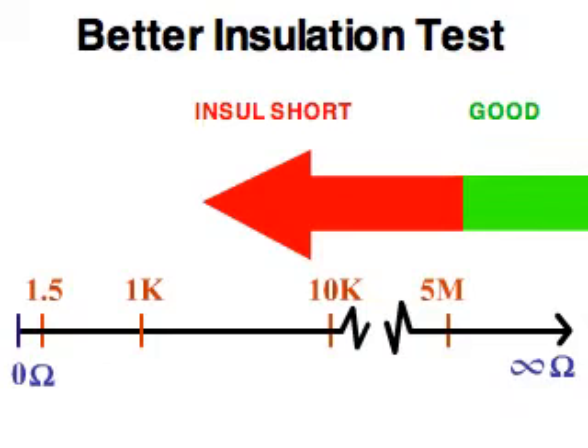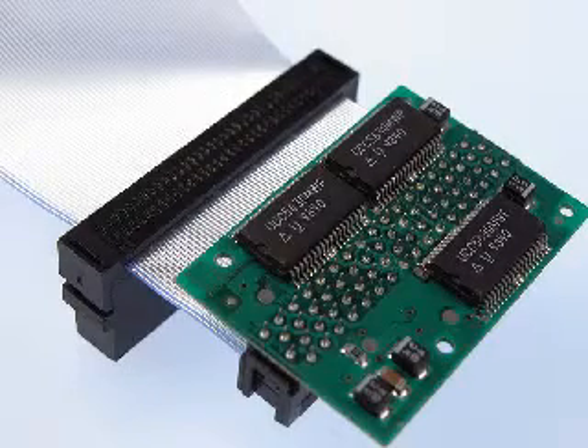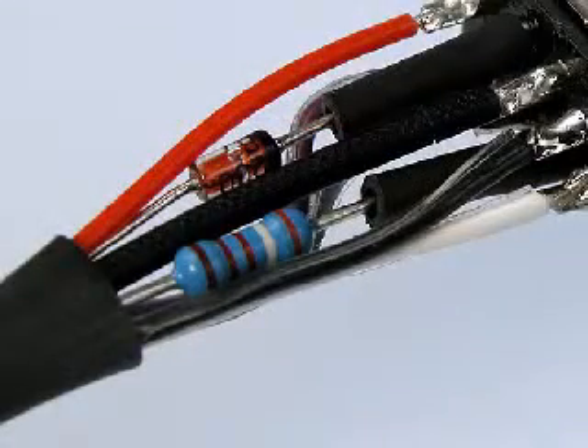The insulation resistance setting ignores resistances above the set threshold, allowing you to ignore things like embedded ICs while still testing the cable for wiring errors. The complex test mode allows you to test passive components in your cables.